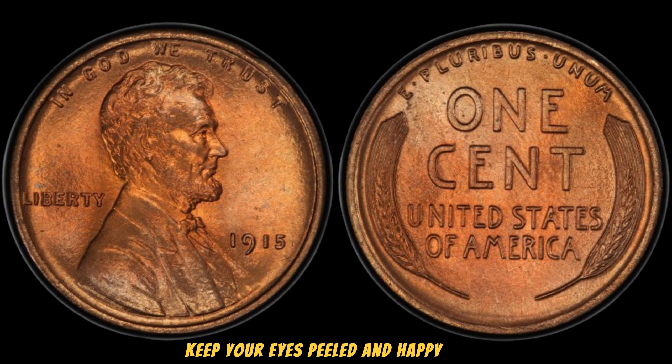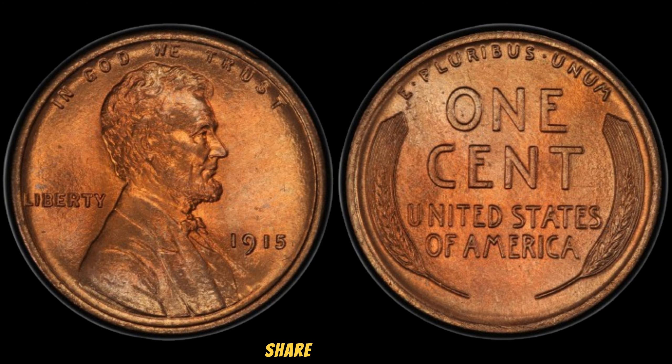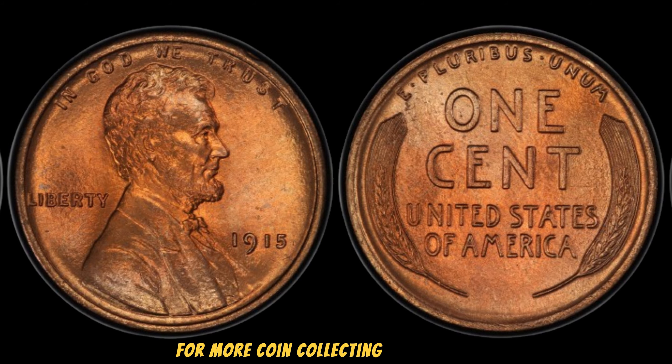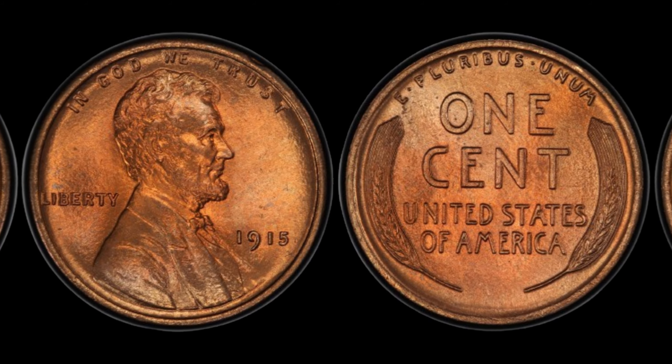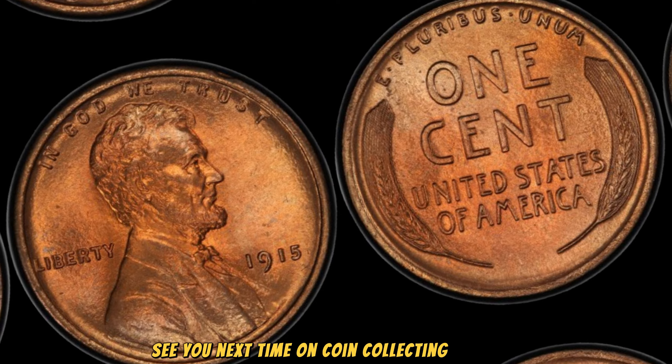If you ever come across a 1915 Lincoln Wheat Penny, you might just be holding a small fortune. Keep your eyes peeled and happy hunting.